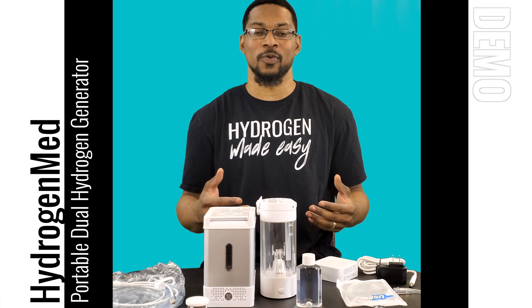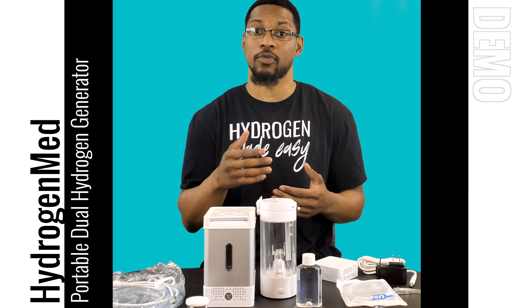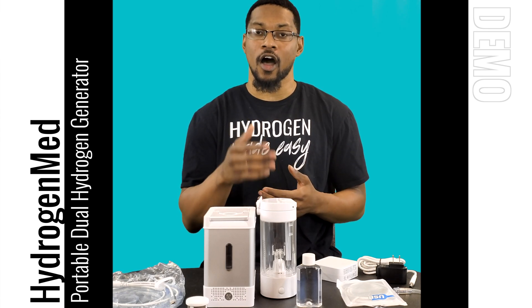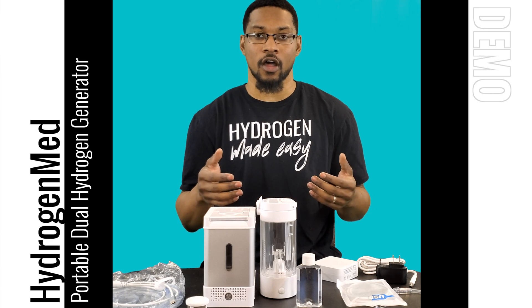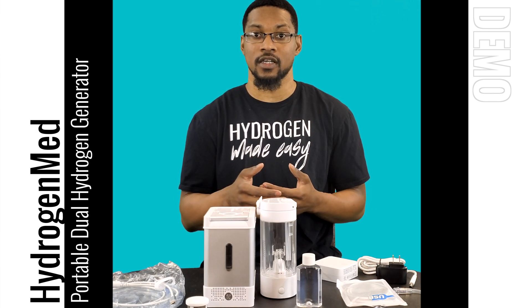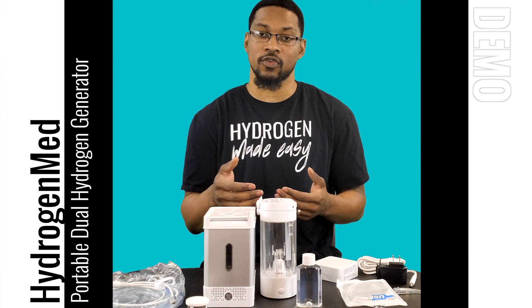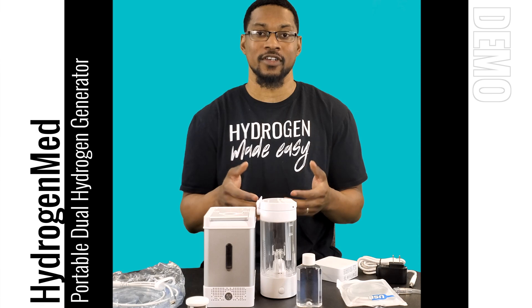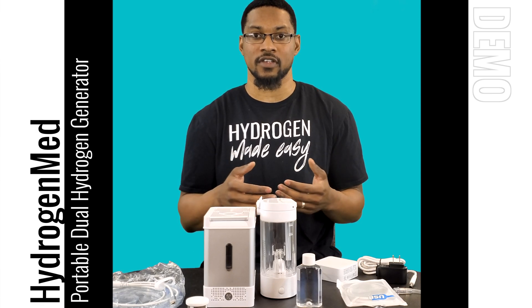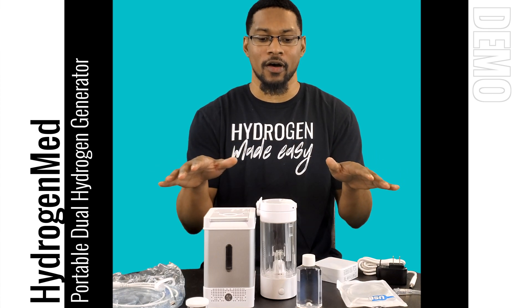What's up everybody, this is Taiwan Humber with HSU Hub and we're here to do a demonstration video for the dual function portable hydrogen generator offered by HydrogenMed. This product has undergone all of our evaluation and testing and passed our minimum standards. We want to do a demonstration video showing you how to use it and how to put it all together so you can get the most out of it.